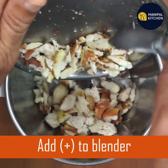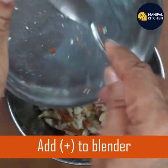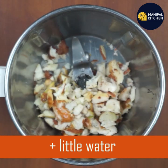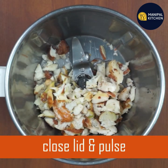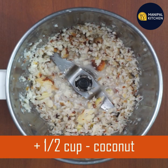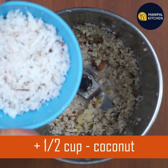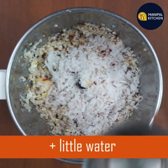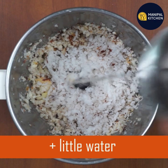You can use vitamin A which is good for eyesight. You can use it for anemia, as a pulse, as an iron source, and for hemoglobin.